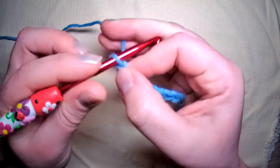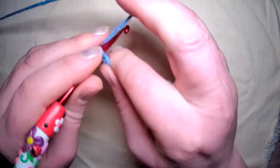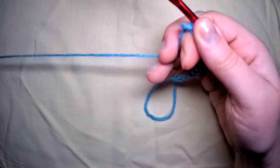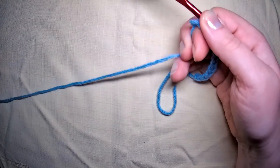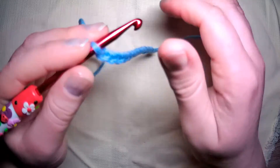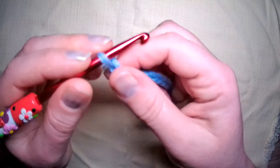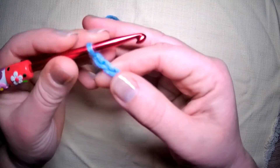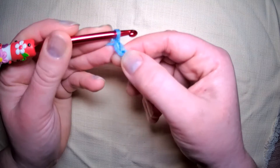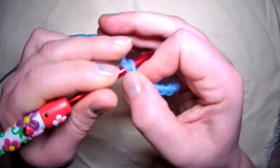I'm going to chain 12. For this stitch you can make absolutely any number of stitches — it doesn't matter whether it's odd or even. But when you've made your chain, add one to it and then in the second from the hook, single crochet.